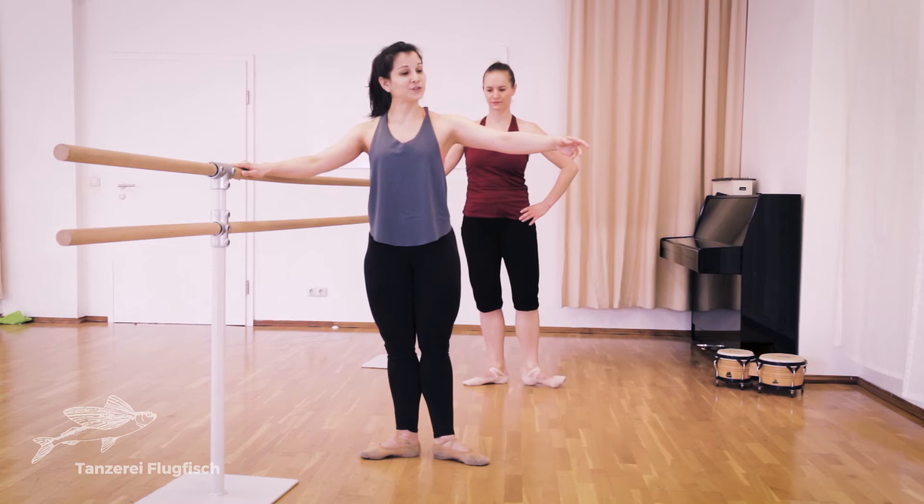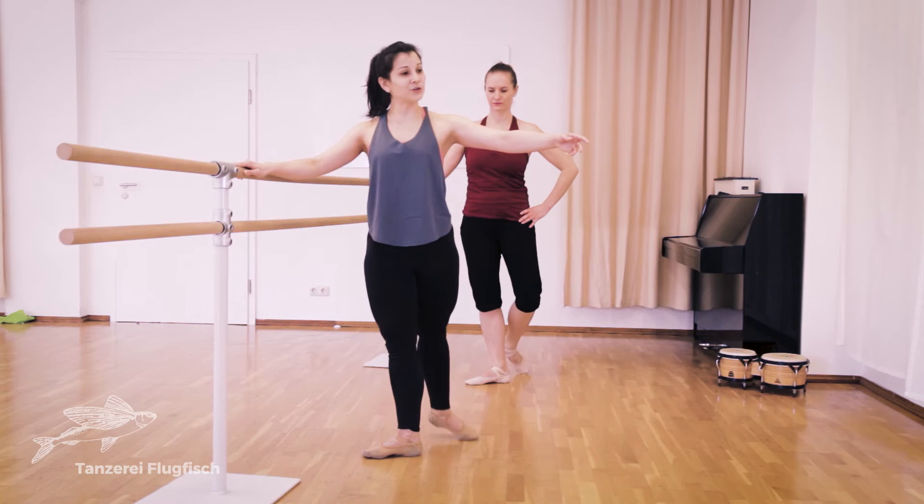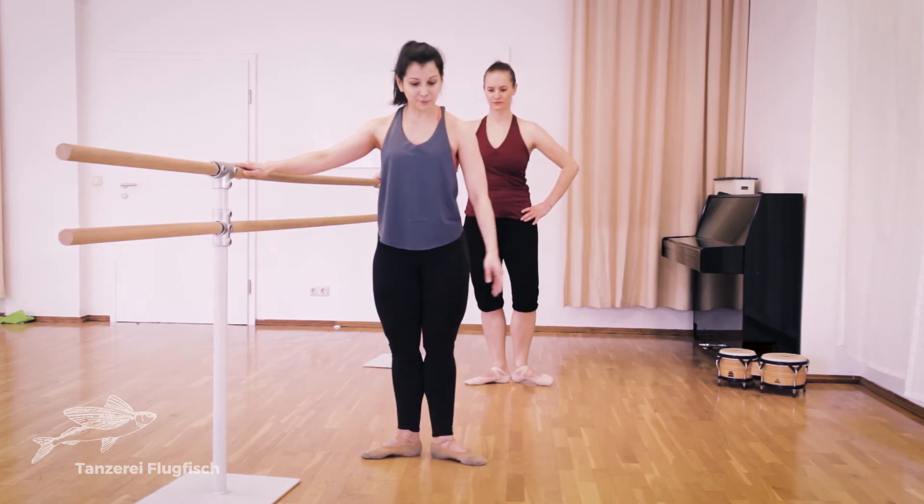Three, four, to the back, one. Try to really start the movement with your toes.